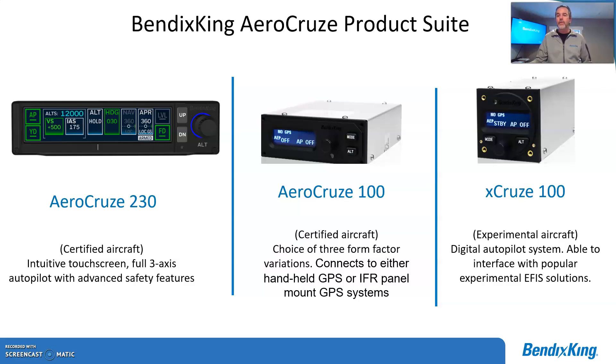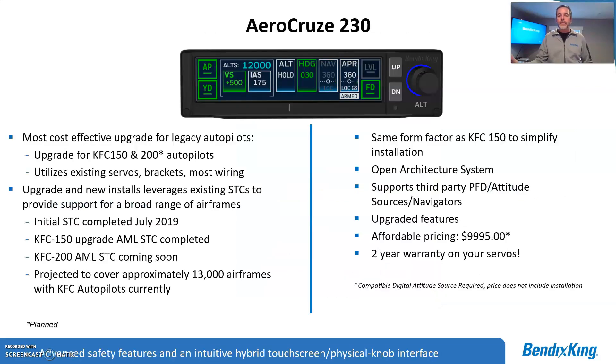Those products came over from the TrueTrack line when we acquired them around Oshkosh last year. Now, the KFC 230 — as I said before — is a touchscreen autopilot, probably the first touchscreen autopilot available today. We launched this initially as a KFC 150 replacement, with KFC 200s coming up very soon.